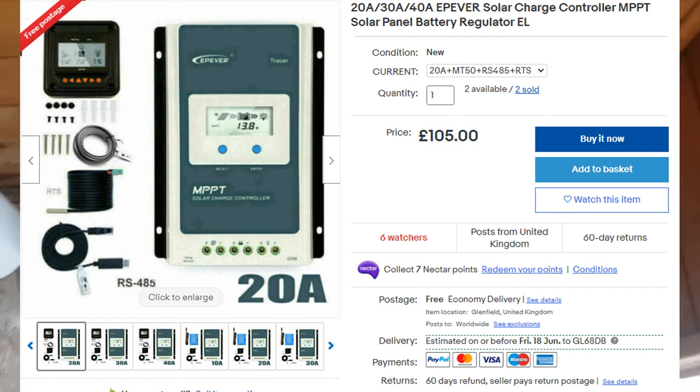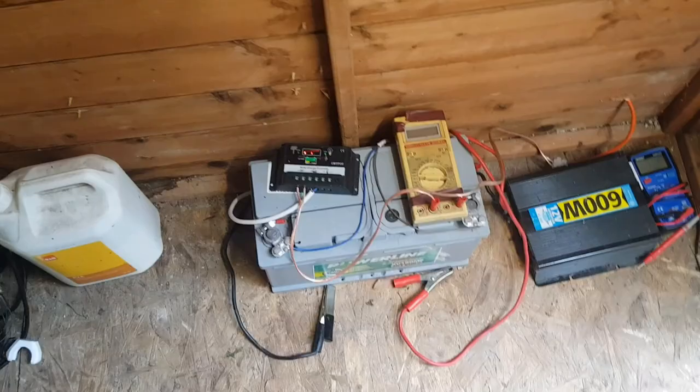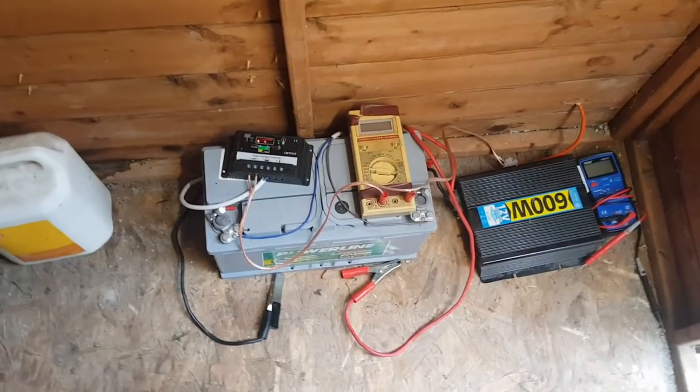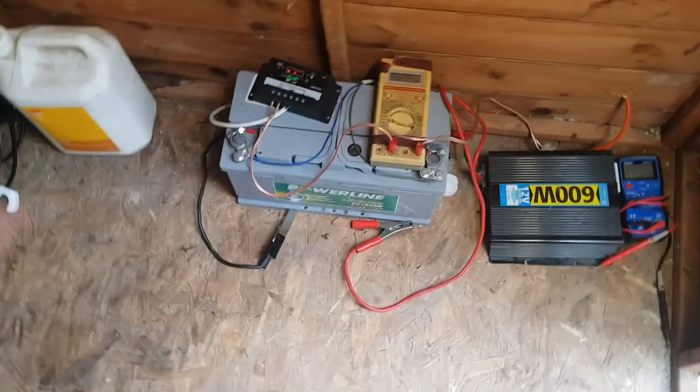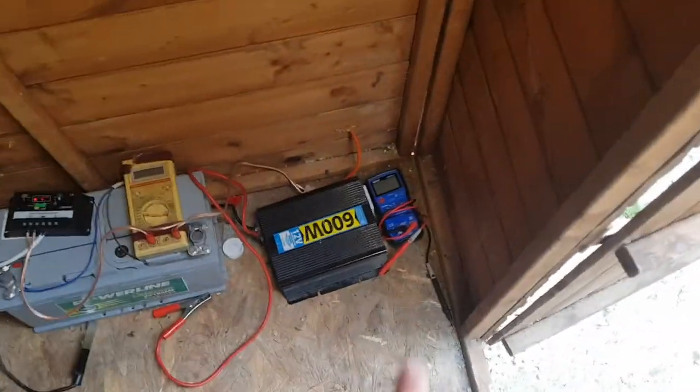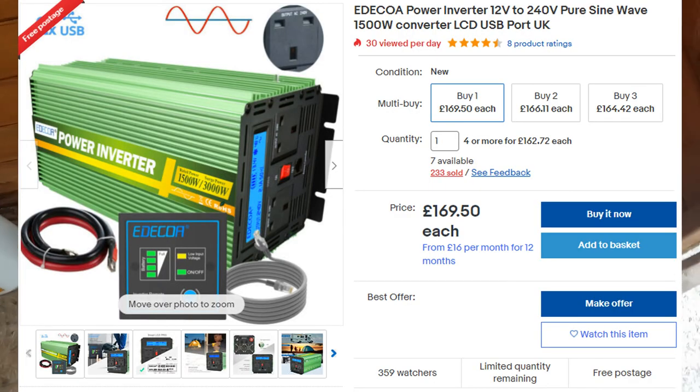The next thing to upgrade will be the batteries. There are some on eBay at £82 each — I want three of them and I think they're 100 amp-hour, maybe a bit more. I'll just get them one at a time as I use it. Then I'll also eventually upgrade the inverter to a pure sine wave one.